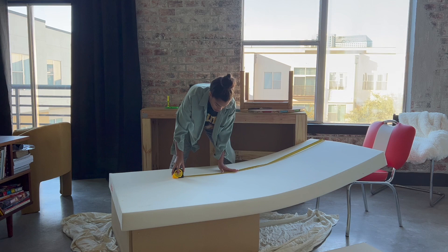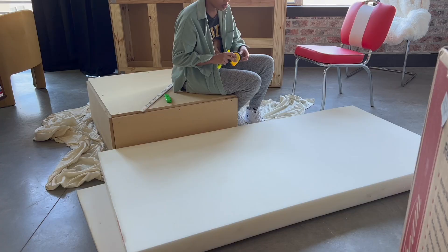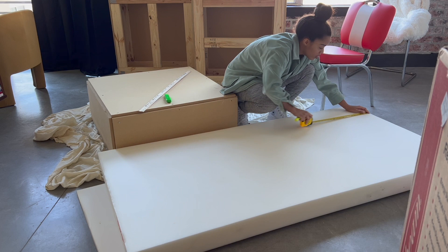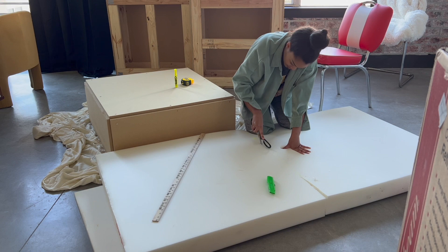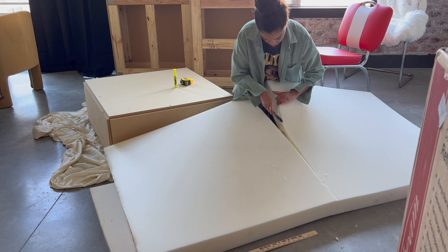I used a high density foam that was four inches thick for the top, and foam is expensive so I made sure I measured and measured again. I ended up cutting this one in half so that I would have a little bit of excess on each side when I started carving. I'm using my upholstery scissors in the most official way.